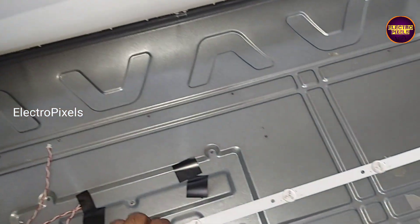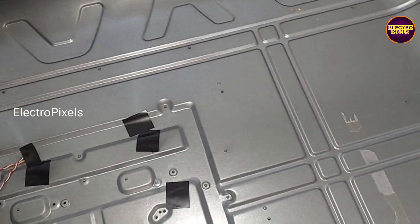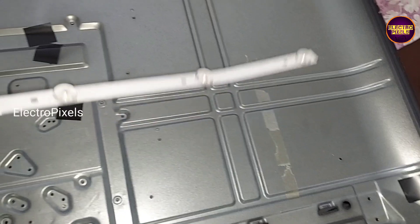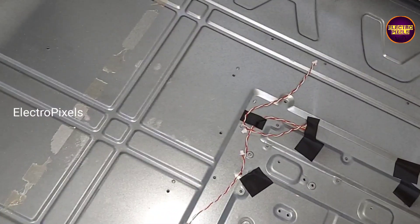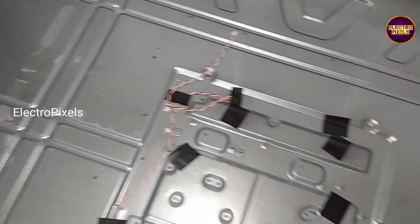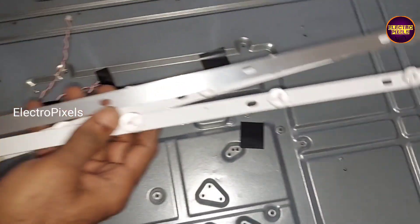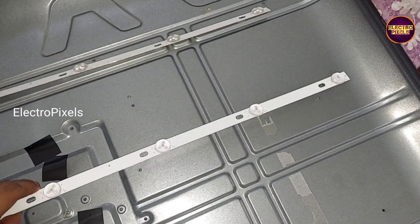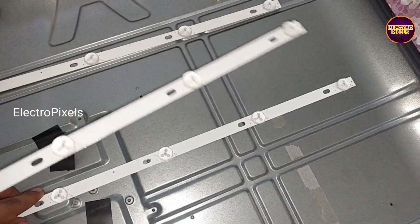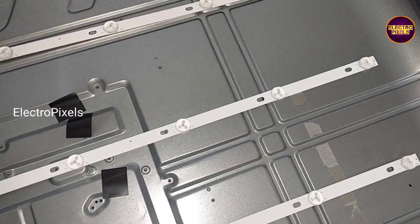So for that, let us remove the sockets. Friends, these are the three new LED strips — each individual LED is of six volts.